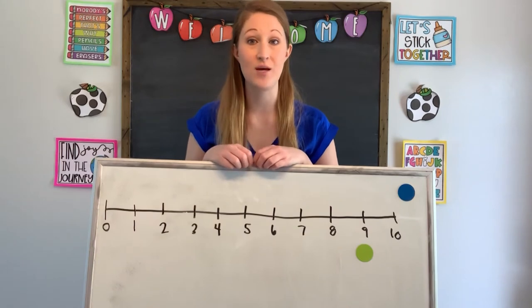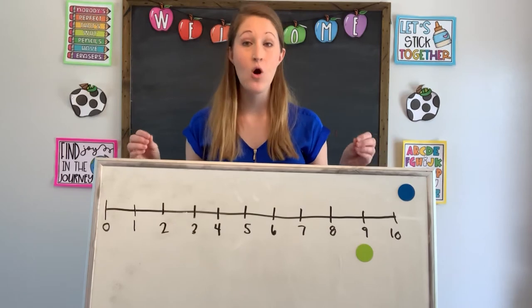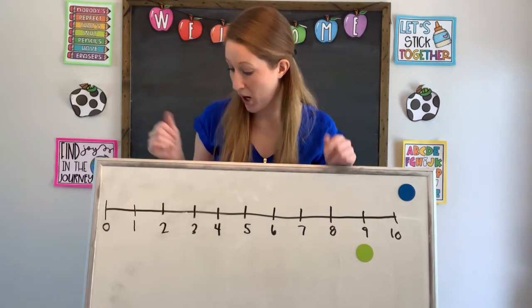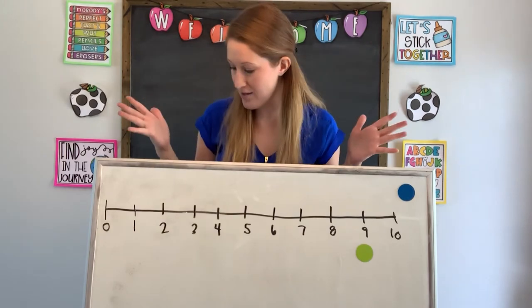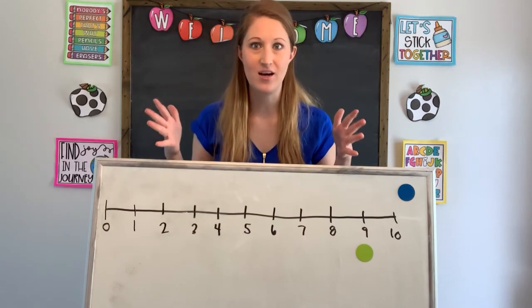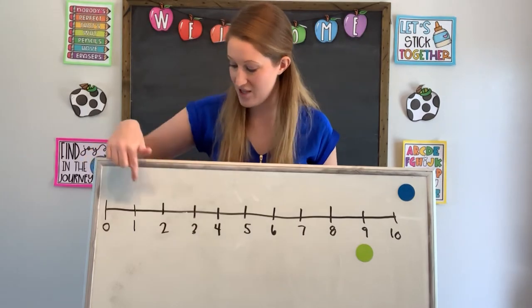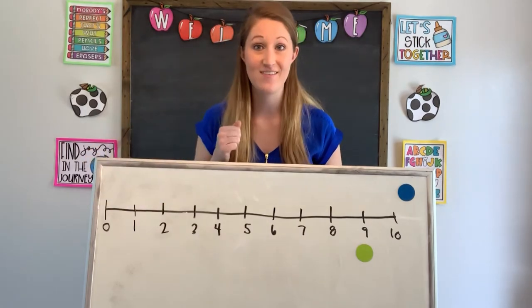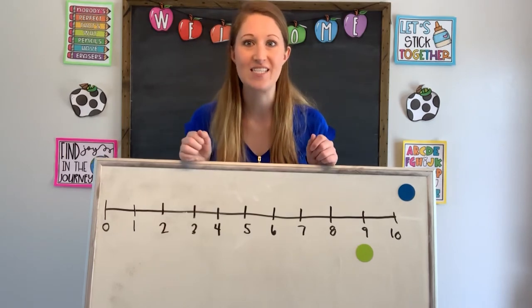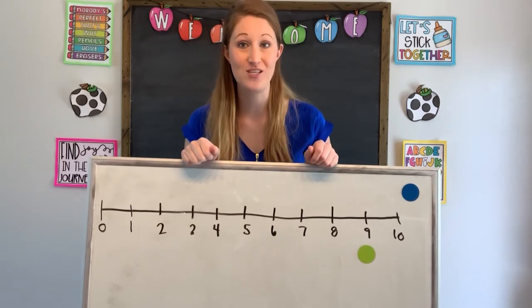One way that you can do this game at home is you could create your own number line on a piece of paper or even outside using chalk. You can add a partner — a mom or dad, grandma, grandpa, aunt, uncle, or cousin — somebody can play with you. If you make this outside on a number line with chalk, you can even use yourself as your playing piece and jump from line to line. That's a great way to practice your counting skills and have a little bit of fun. But today we're gonna talk a little bit more about counting forwards.